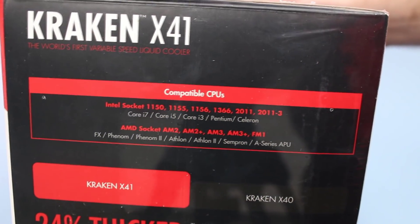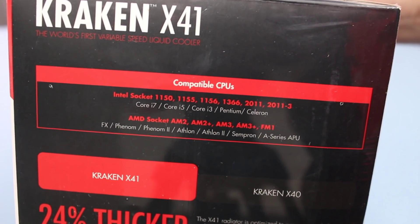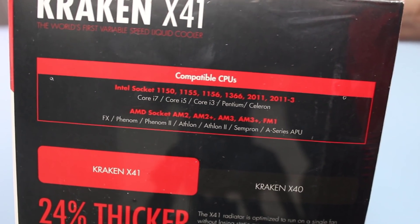Thing you need to know number one is that these are on a new socket — LGA 1151. Now never fear: coolers that are compatible with 1150, 1155, and all the other carry-on will be compatible with socket 1151.